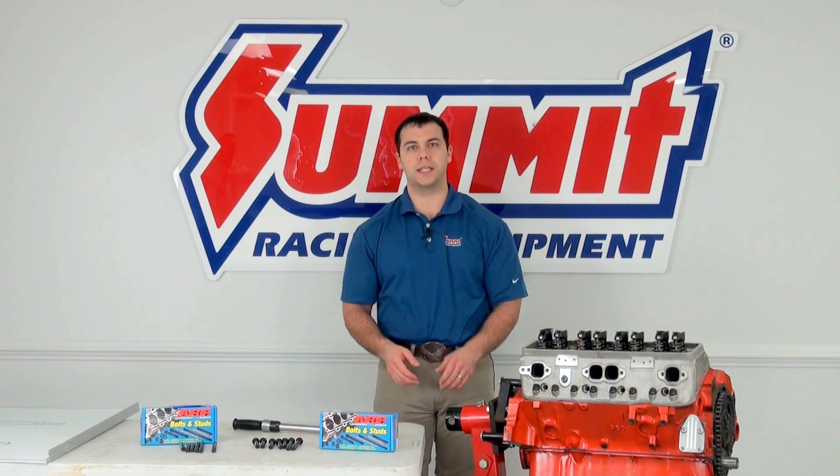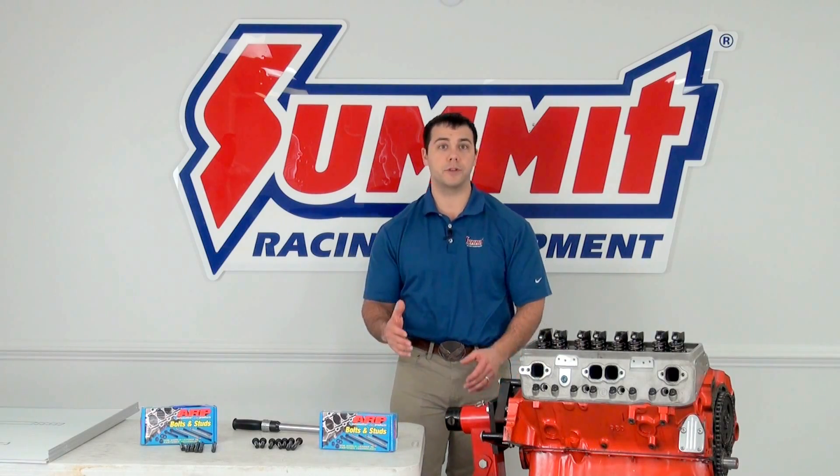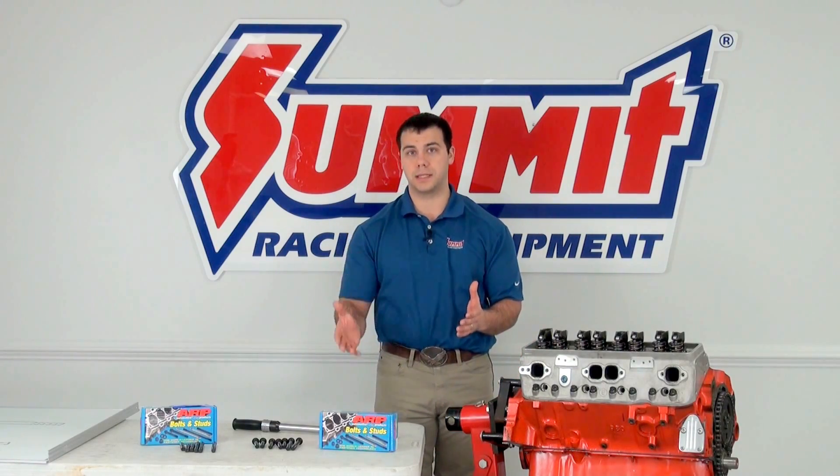Hi, I'm Al, and on this edition of Summit Racing Quick Flicks, I'm going to talk about cylinder head fasteners.